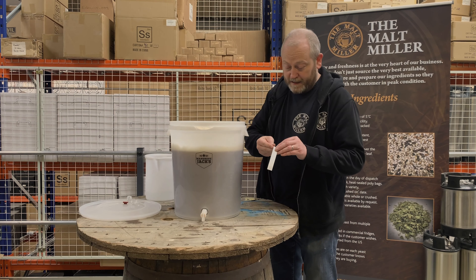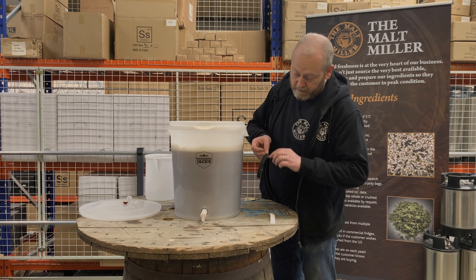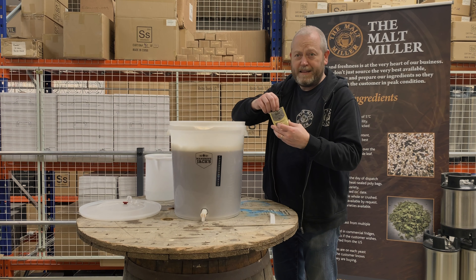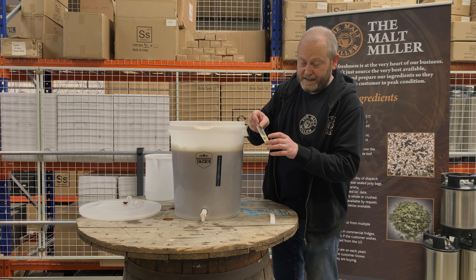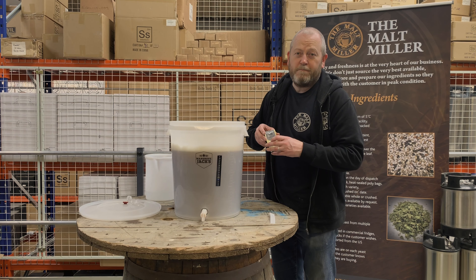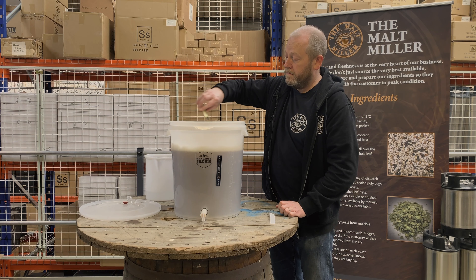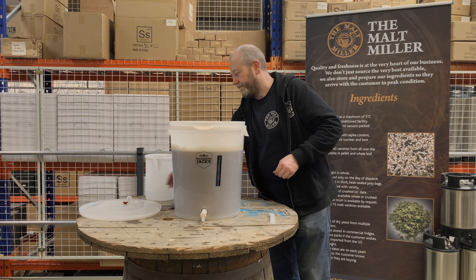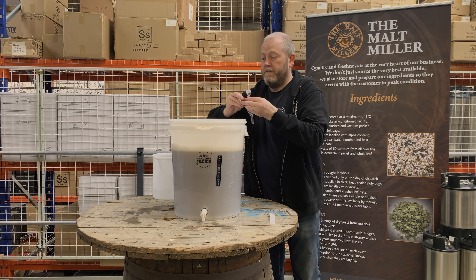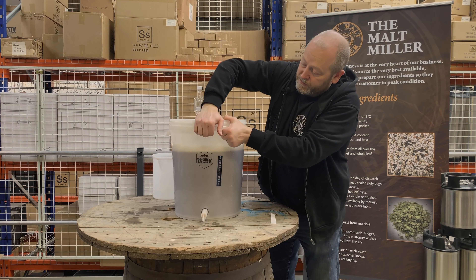We're going to apply the stick-on thermometer that comes with the kit to check the temperature. We then add the yeast, which comes in the dry side of the pack. This yeast needs to be around 18 to 20 degrees for fermentation — we're pretty much spot on at 18 degrees. In goes the yeast. The lid goes on with the grommet and airlock, making sure we get it nicely sealed.